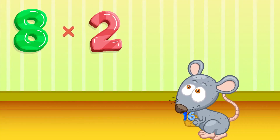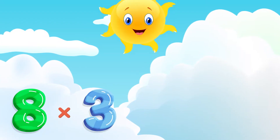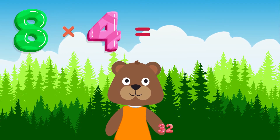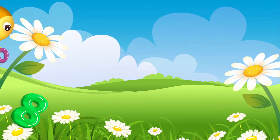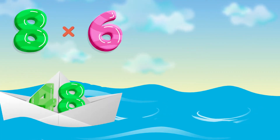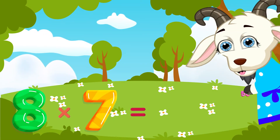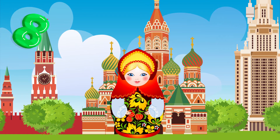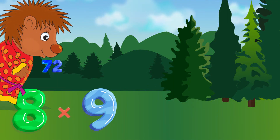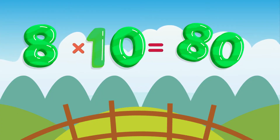8 x 2 is 16. 8 x 3 is 24. 8 x 4 is 32. 8 x 5 is 40. 8 x 6 is 48. 8 x 7 is 56. 8 x 8 is 64. 8 x 9 is 72. 8 x 10 is 8.